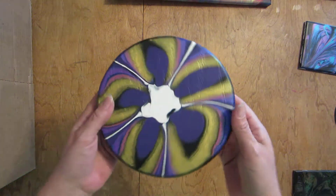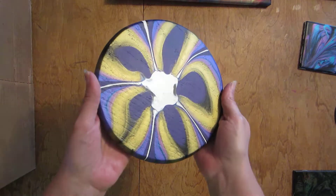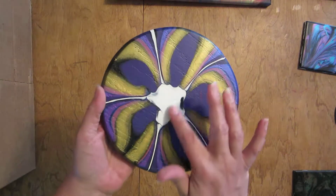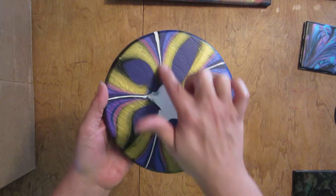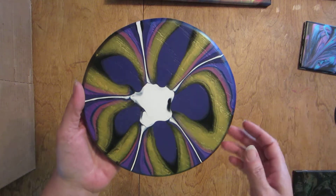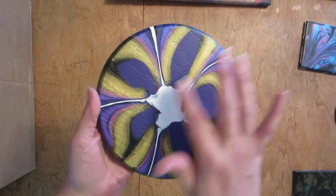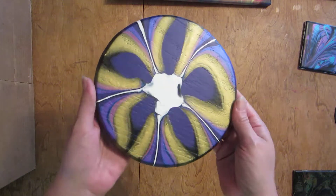Here is the bottle bottom pour dried. I'm liking it — the gold looks really neat, and I really like how the light came through it even though I did black and purple and stuff in it. I do like how the white lines pop through with it. It looks pretty cool.